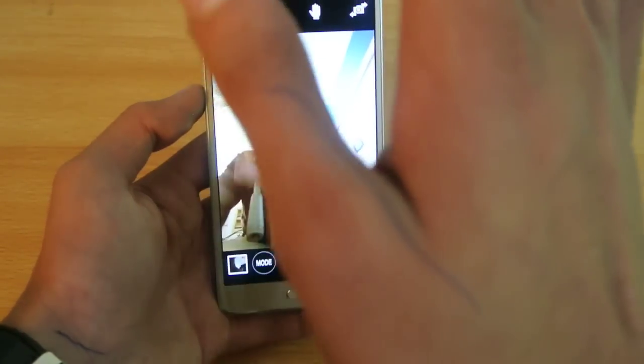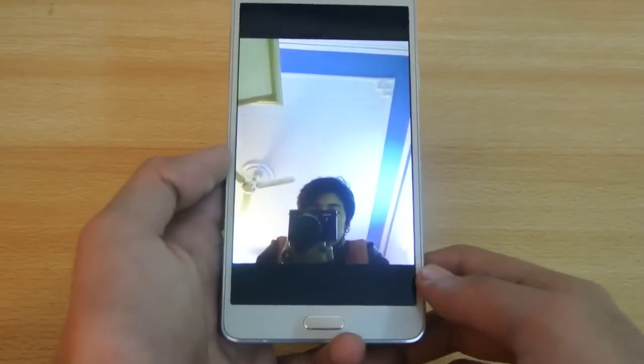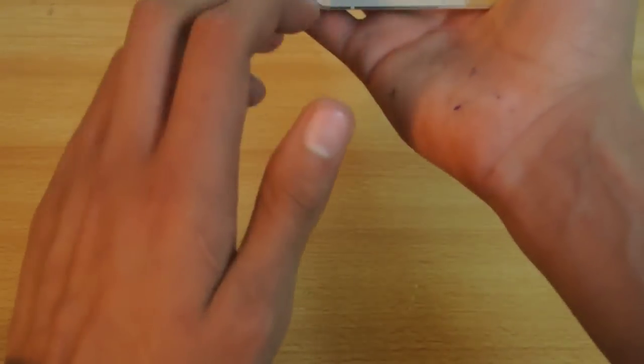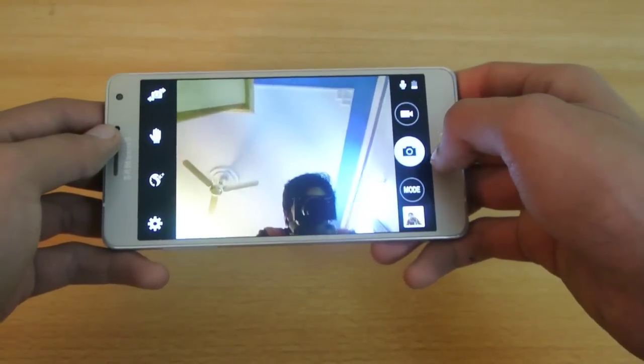This works when you are taking a selfie. You just have to hold the phone and show your hand to the camera, and it will take the selfie. Just make sure that you have the right amount of distance. Yeah, this works really fine.